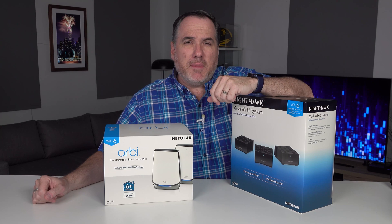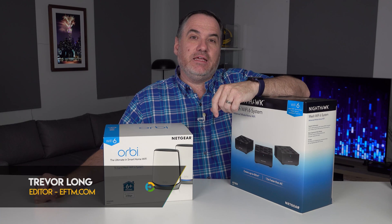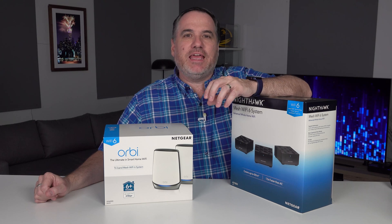Now, if you're as old as me, you'll remember Wi-Fi A, B, G, N, AC more recently, and the new standard is AX. But letters are a bit frustrating, so let's get it simple.